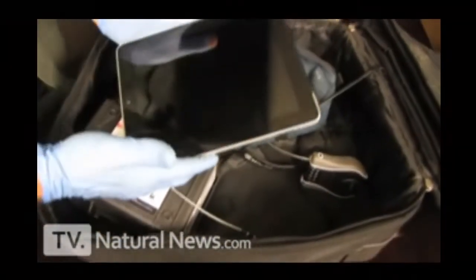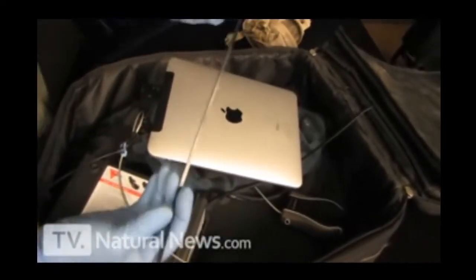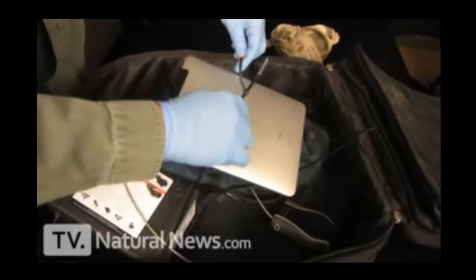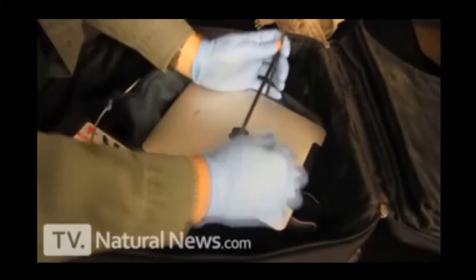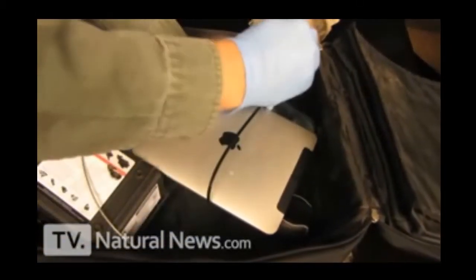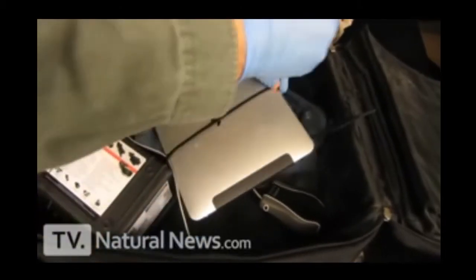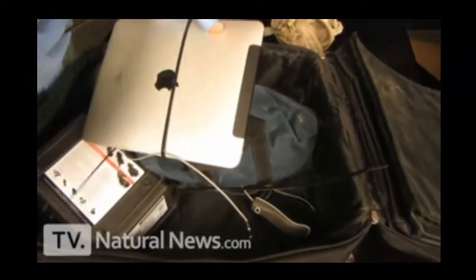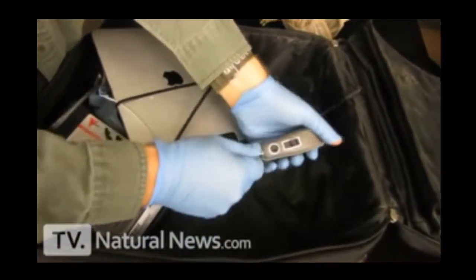Now let me show you the solution for the iPad. Take a couple of zip ties and make a zip tie chain. Take that zip tie chain and put it around your iPad. It's important to zip it almost closed in the center of the iPad, then pass the cable through the loop, continue zipping it very tight — you haven't harmed or damaged anything. Then go ahead and lock the cable and you're done.